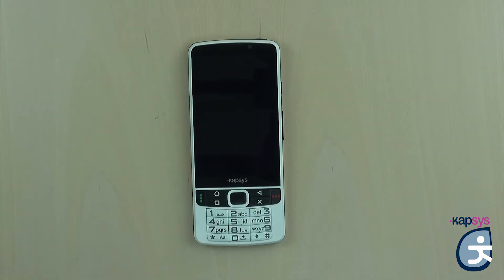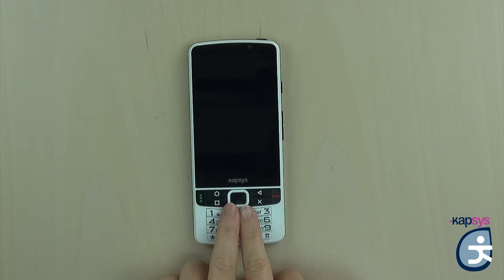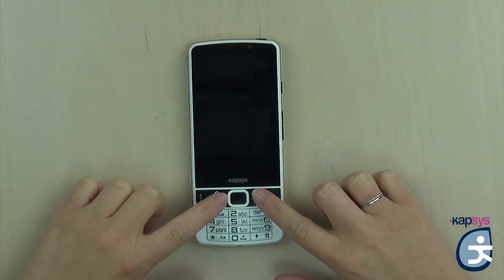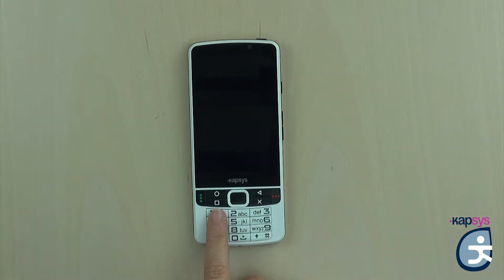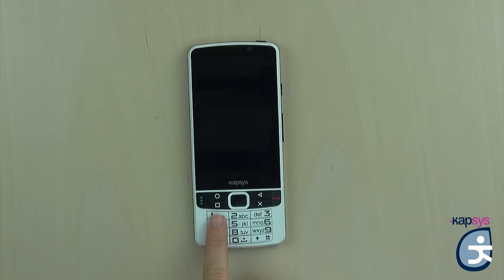Between the central joystick and the pick-up and hang-up keys, you have four Android keys — two on the left and two on the right of the central joystick. The couple of keys on each side is separated by an embossed horizontal bar. On the left of the joystick, on top of the horizontal separation, you have the home screen key symbolized by a circle, which allows you to return to the main page. Below the separation bar, you have the menu key symbolized by a square, which gives you relative options and settings for the opened application.